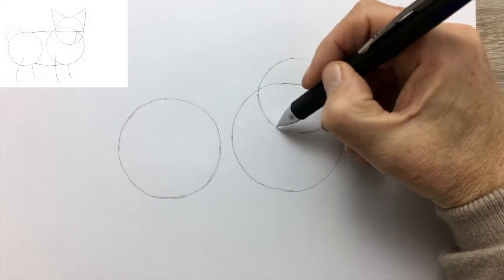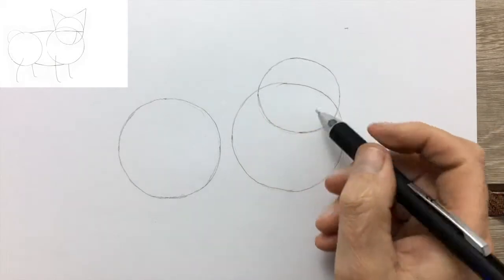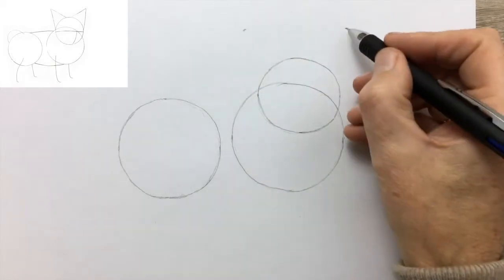It only has to be a reasonable circle. Don't get hung up on the perfection of your circles — unless that's what you want out of life, in which case, have at it. Why not?